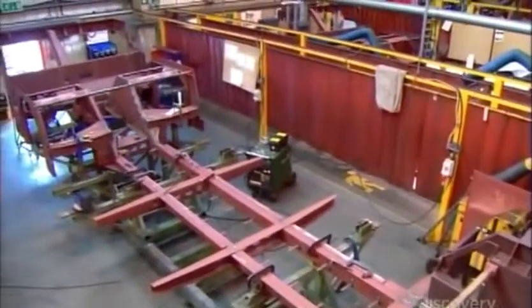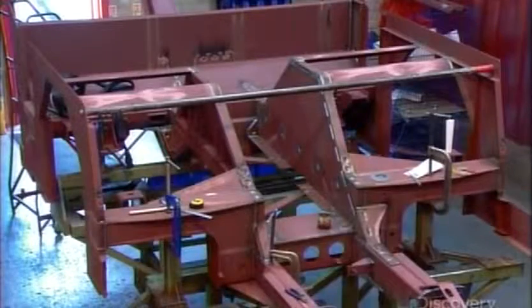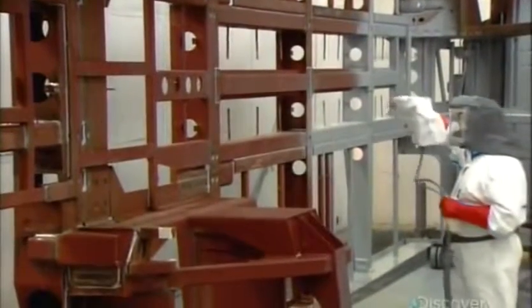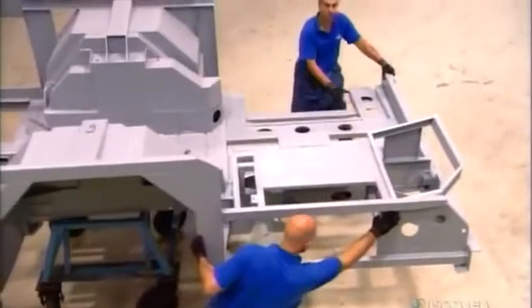Once that's done, welders add a steel structure that'll support the floors, seats, and body panels. They clean the chassis and paint it with an anti-rust epoxy. After baking on the paint, they seal the gaps between the welded parts with polyurethane, which prevents water penetration that would cause internal corrosion.